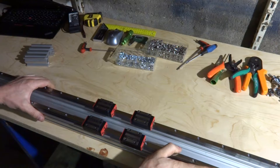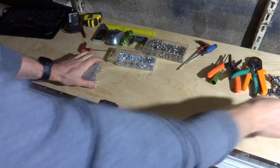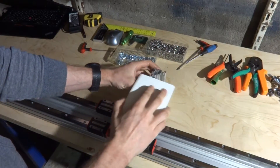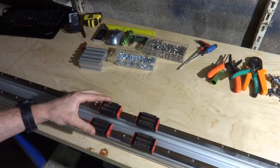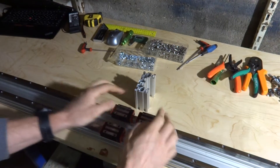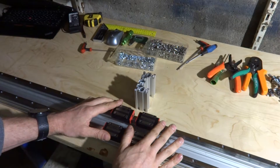My next mission is to figure out something to join the Y and X axes — some kind of plate here so the X axis connects to the Y axis. I have to figure out a piece that connects these together, because I'm going to use four bearings on each side for the Y axis. It seems like overkill, but I have the bearings so why not.